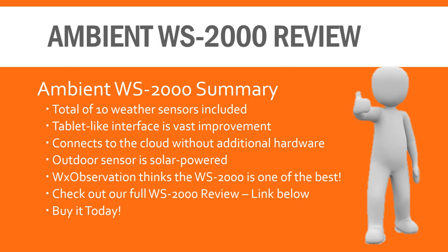So what do we think? We like the new tablet-style display and the amount of sensors included — seven outdoor and three indoor. It's simple to set up, and the outdoor sensors are completely solar-powered, which is our favorite feature. For these reasons and others, WX Observation thinks the Ambient Weather WS2000 is one of the best home weather stations available today. You can find a link in the notes below to purchase your very own WS2000. For more information, visit WXObservation.com.